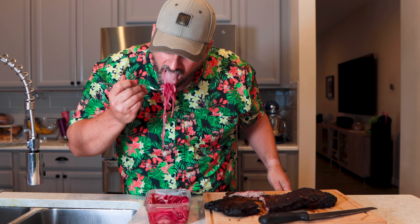Pickled onions — taste test. Those are good! Spicy though, because I used the Pinakurat.